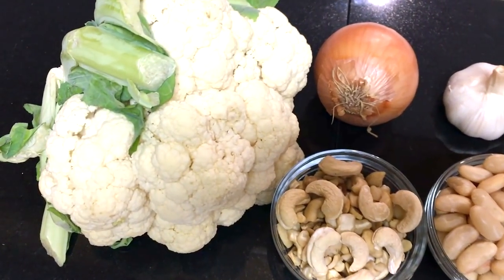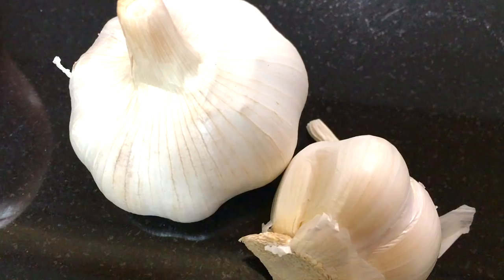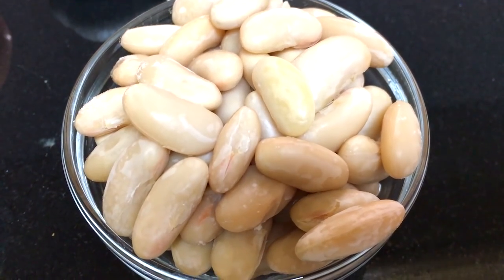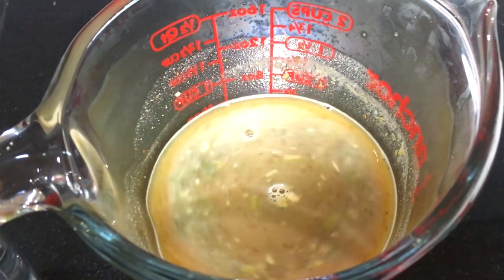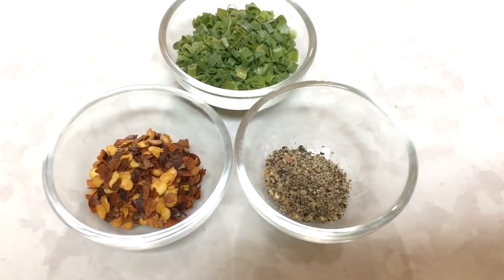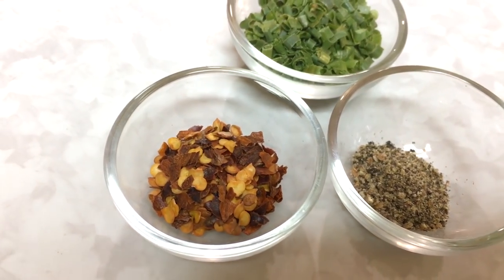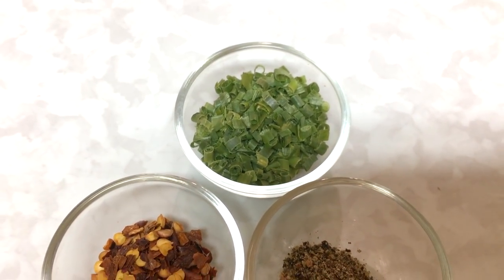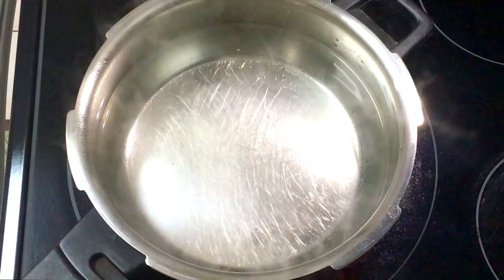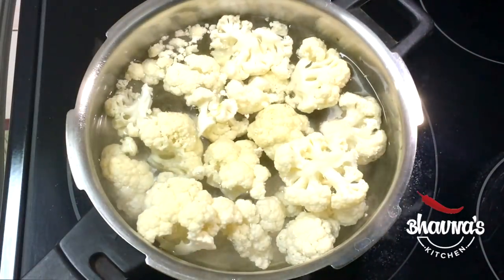Here I have some key ingredients to prepare the cheese dip: cauliflower, onion, garlic, white cannellini beans, cashews, and vegetable stock. To spice it up I have red pepper flakes and black pepper, and for the garnish I have chives. First, blanch the cauliflower and keep aside.